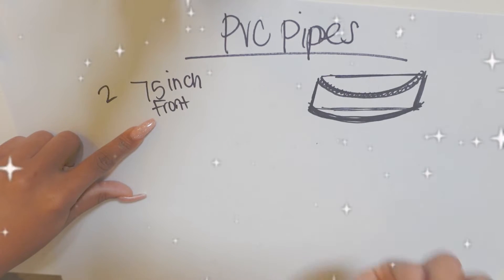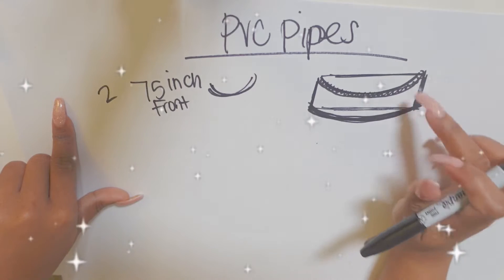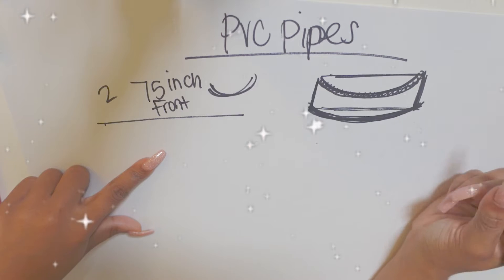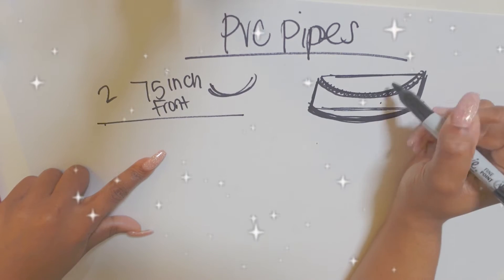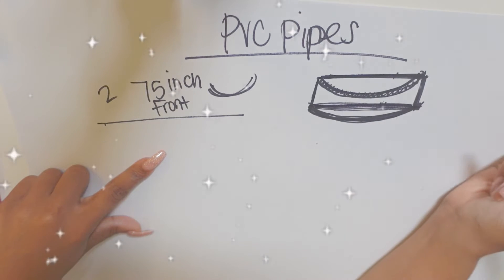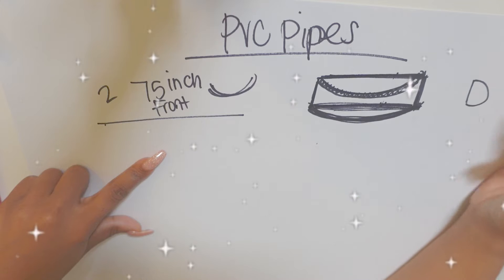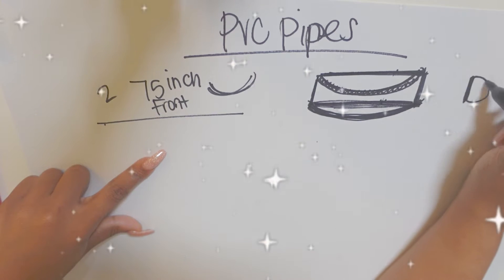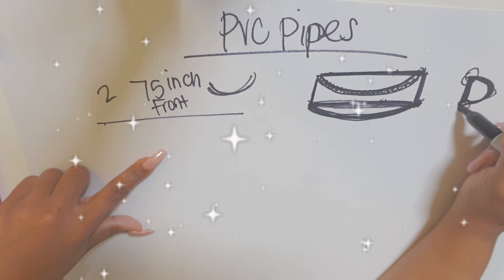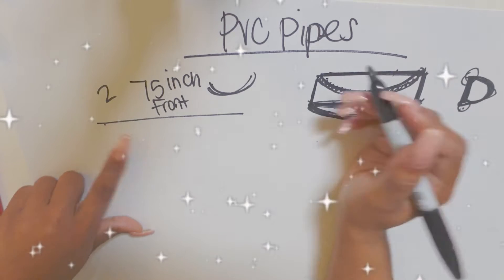I did change from PVC pipe to flexible tubing, but 75 inches was the correct size. If you choose to do the PVC pipe, it needs to be a little bit longer. Also keep in mind that I am doing a king size bed, so my measurements are going to be a little bit larger than everyone else's if you have a queen size or whatever.